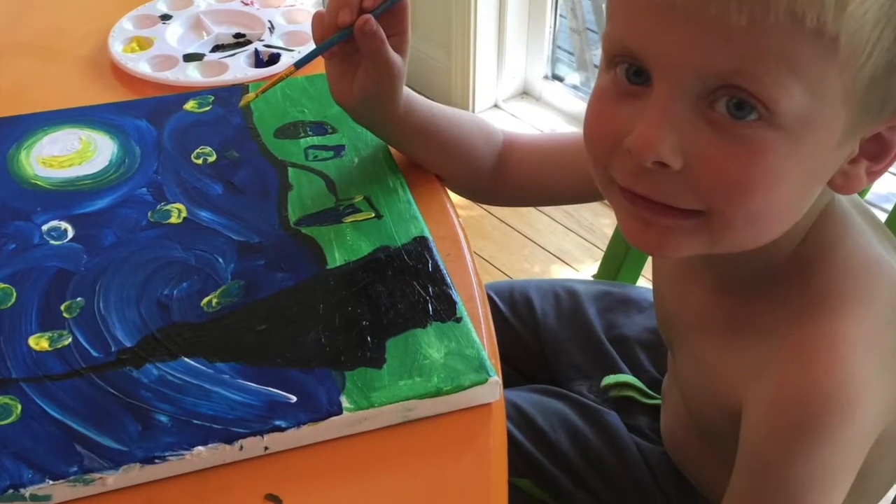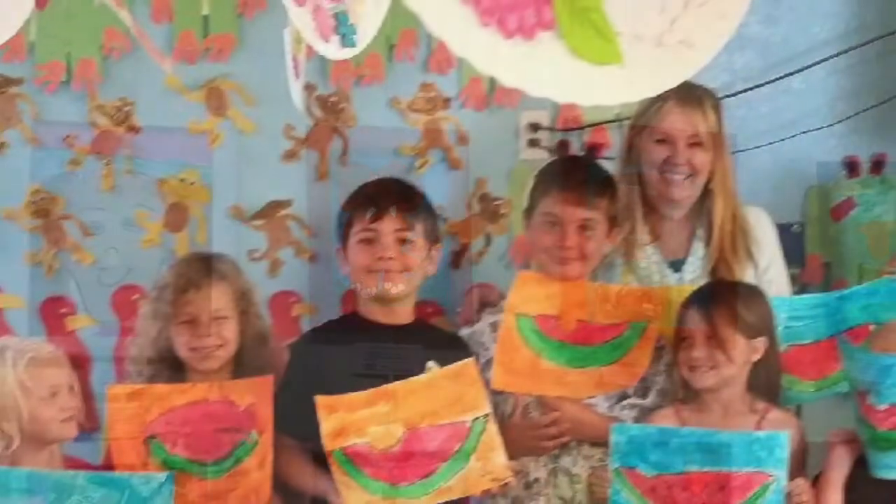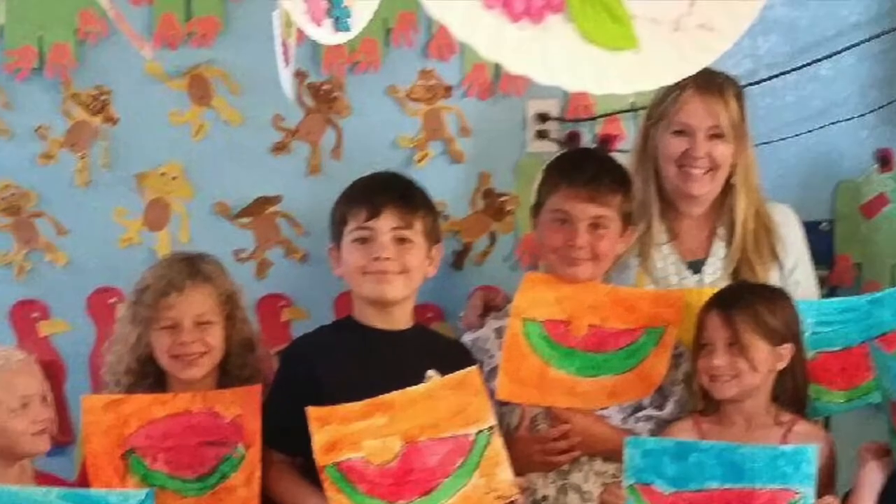We can make a rainbow in the sky. Take your colors and wave them high. Red and yellow and pink and green, purple and orange and blue.